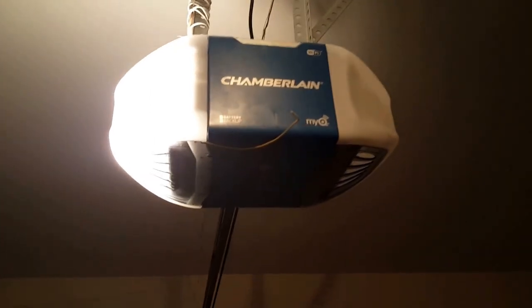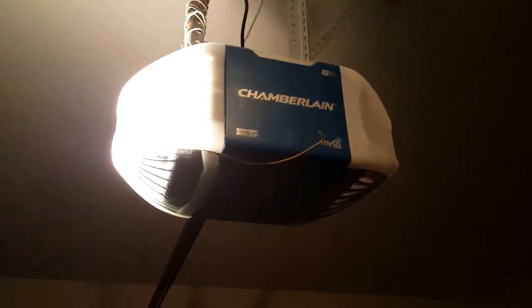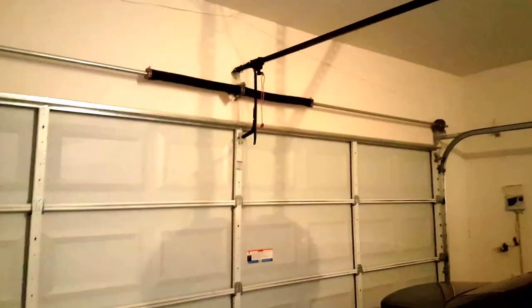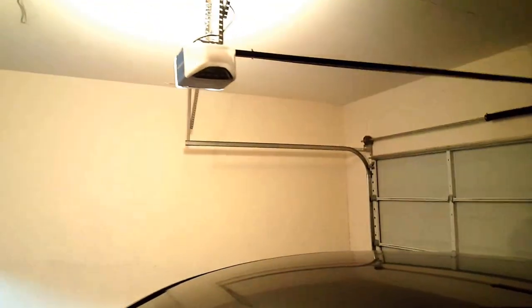Hello YouTube, here to talk to you about this Chamberlain Whisper Drive system that I just put in. The reason I got it is because the previous garage door opener I had was a screw drive that came with this house I just recently purchased. It was awful — probably the loudest garage door opener you could buy on the market.